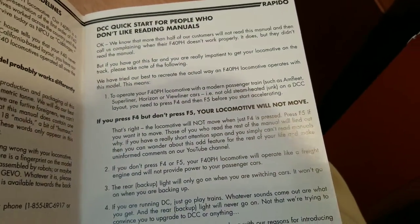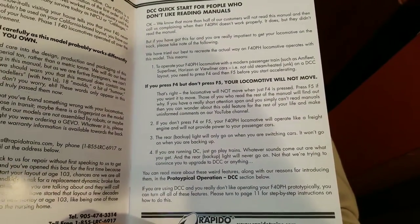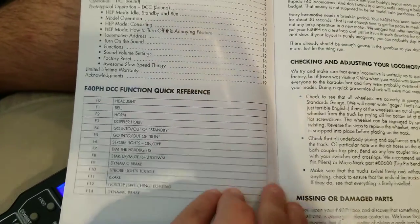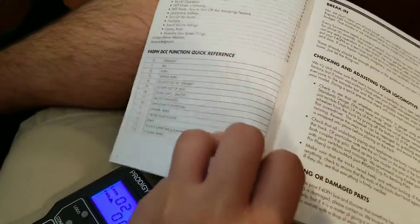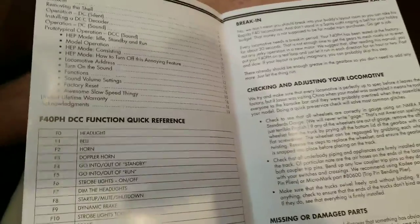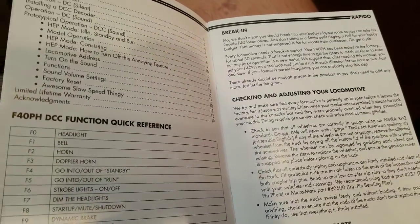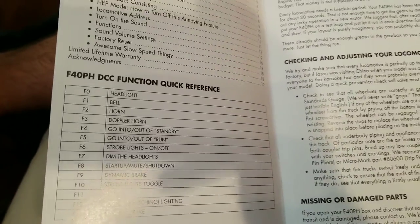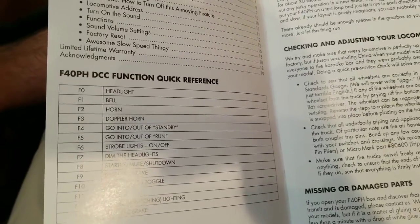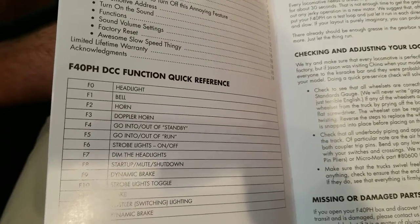Before we get to sounds, let's talk about HEP, standby, and all that. It even talks about how if you press F4 and don't press F5, your locomotive will not move. According to Rapido, they want to be as prototypical as possible — prototypical operation DCC. F4 is standby: when you're sitting at the station, the locomotive needs to give heat to the train cars, so standby mode revs up to around 700 RPM. Run mode is then up to around 893 RPM, which is full RPM — as if you're running at full notch 8, except the locomotive isn't moving.